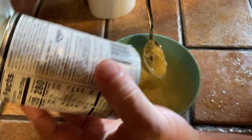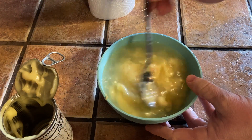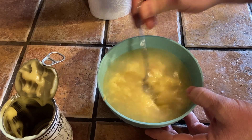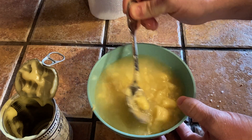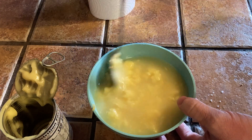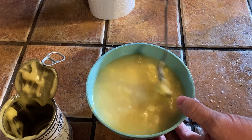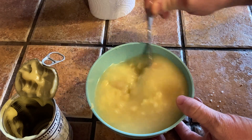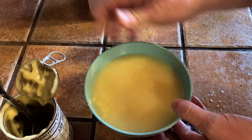Then you want to put it in the microwave for a little while, so let's mix it and microwave it. There are some clumps in there — it's a little clumpier than cream of mushroom. Pretty easy to mix though. You could use a blender, but this is fine.